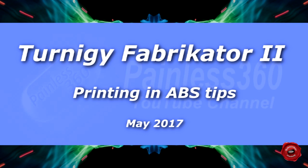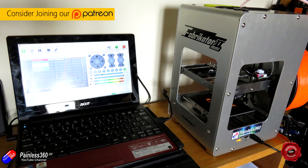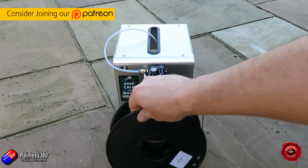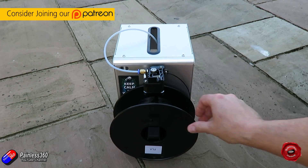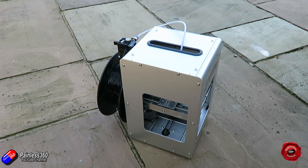Hello and welcome to this quick tip. In this one we're going to talk about this printer here — the Fabricator 2 from Hobbyking. We've been using it now for about three or four weeks. We did a video a while ago talking about the printer and taking our first look, covering calibration and a couple of tips and tricks on how to set it up to get it printing well.